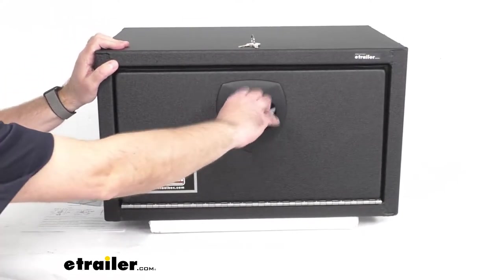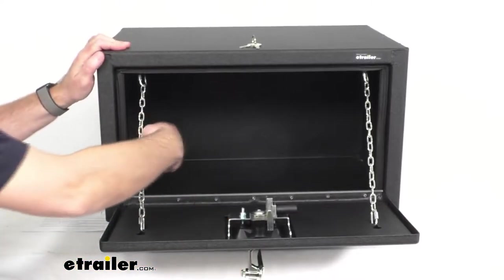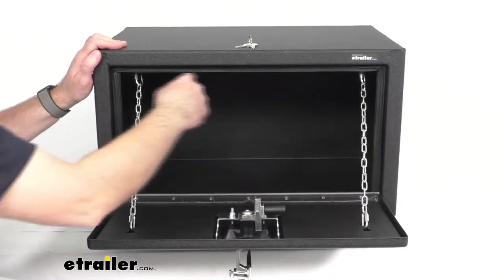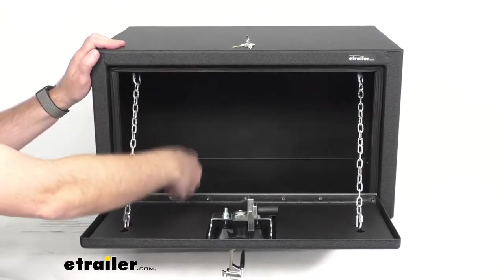This drop-down door provides easy access to cargo space. The dimensions of the opening here of our toolbox are sitting right at about 20 inches long by 10 inches tall.